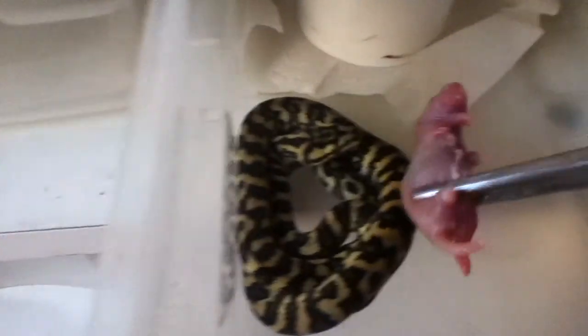A nice female here. I have great feeding response from my baby jungles here. This one is hiding — it's a little late start, but it's good though. Alright, that's all the females.